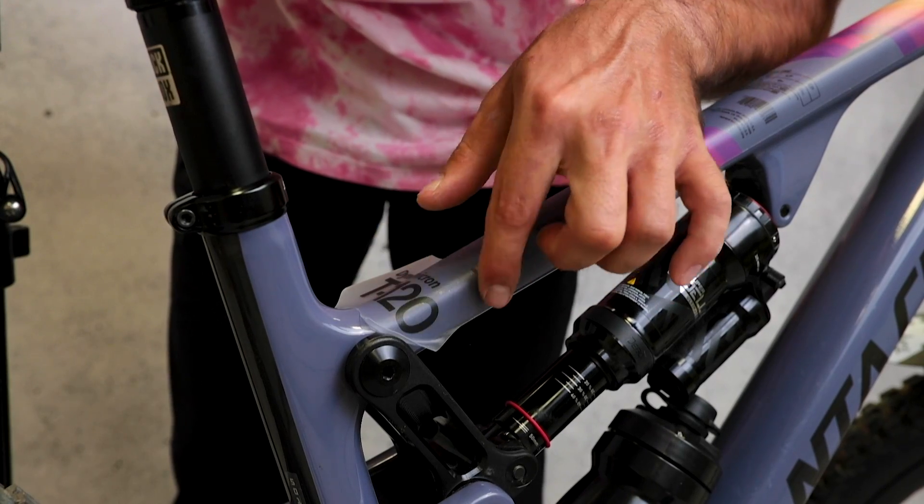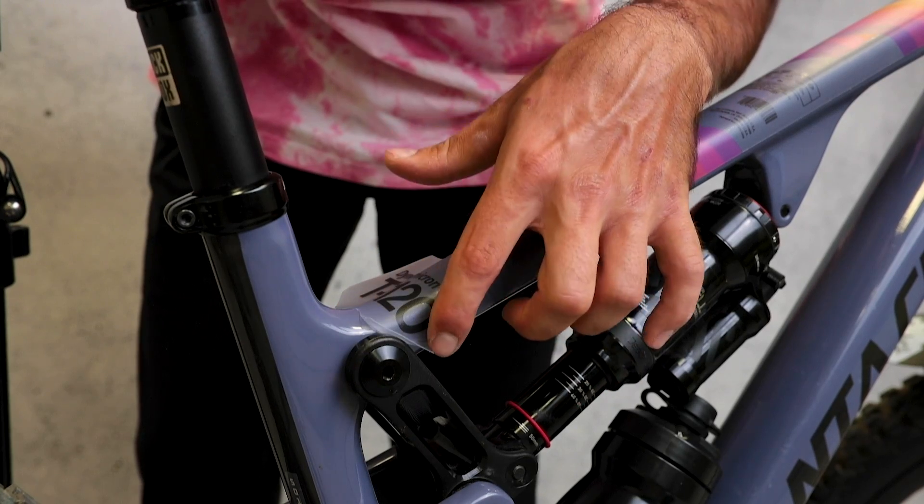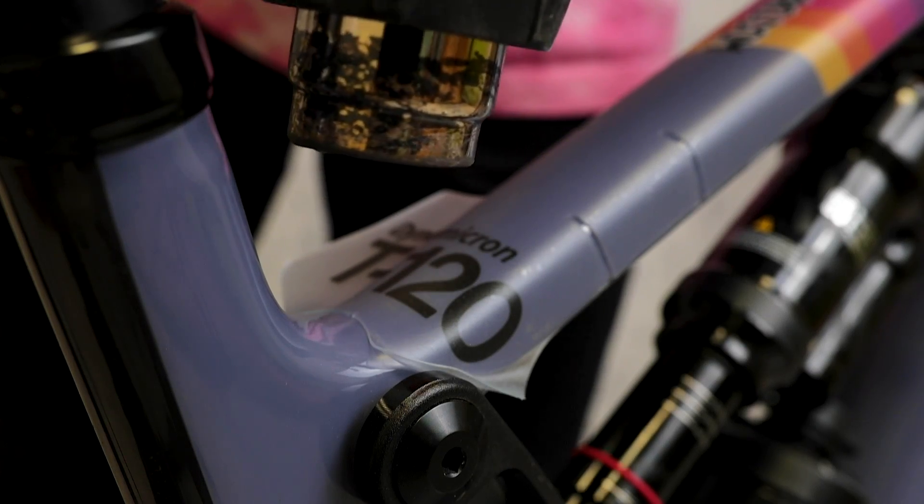Now we've reached a place where there's a piece of the frame that's in the way. This is where we're gonna use the heat gun and a very sharp blade to fix it.